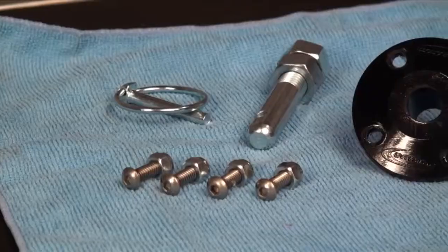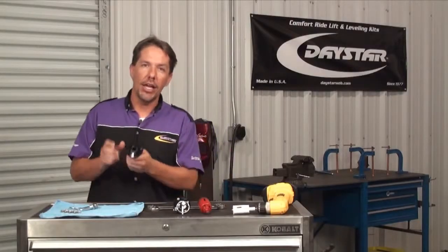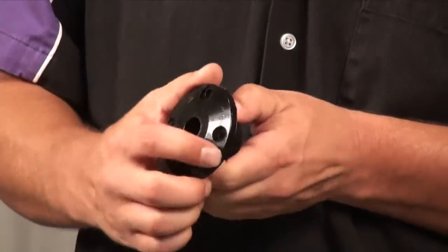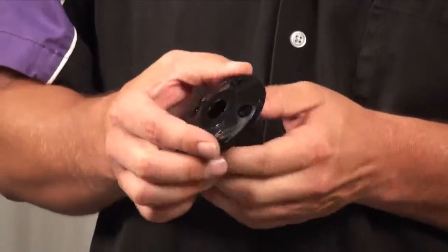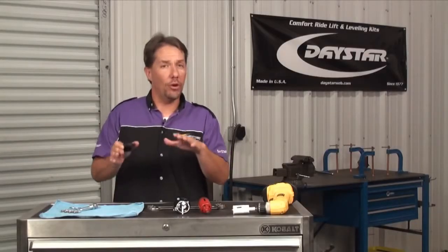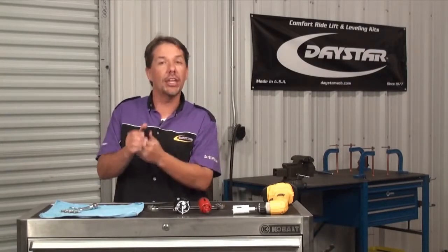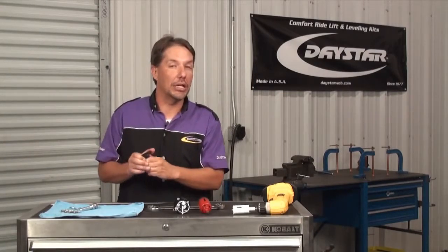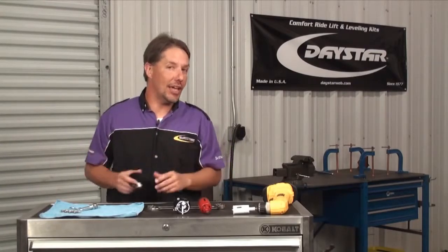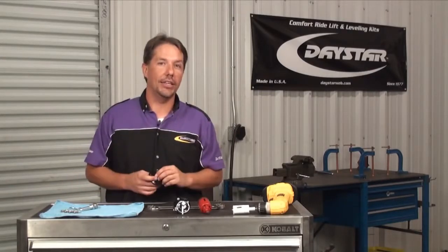Daystar's hood pin kits include everything you need for one complete hood pin. The unique thing here is our polyurethane grommet. Now, you'll notice this is really, really soft — it's got a lot of give to it, and that's precisely what you want, especially when you're dealing with a fiberglass hood. Because if you had a rigid mount, a fiberglass hood will tend to crack around its mounts. Not to mention, this is also an isolator, so it's going to eliminate any rattles. But best of all, just like everything else that Daystar manufactures, everything in this kit is manufactured right here in the USA.